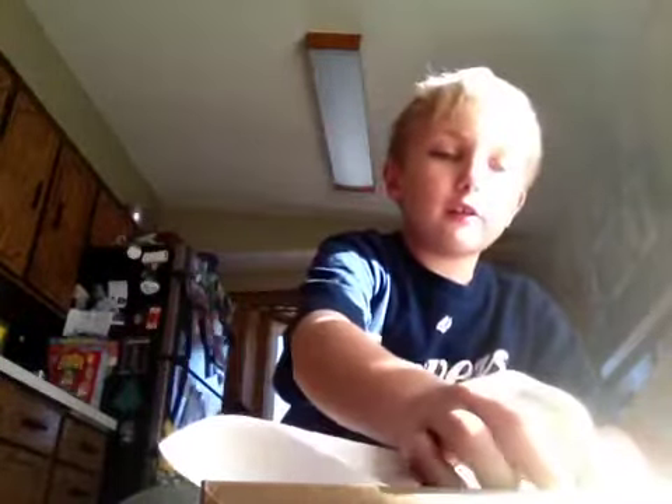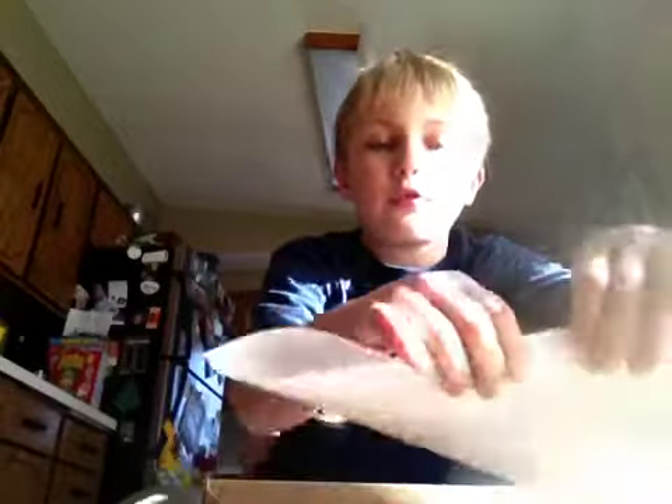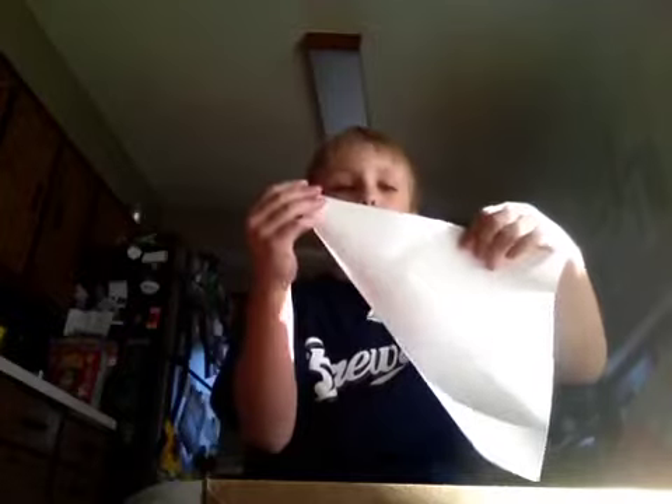First, you try to fold it like this. Like this.